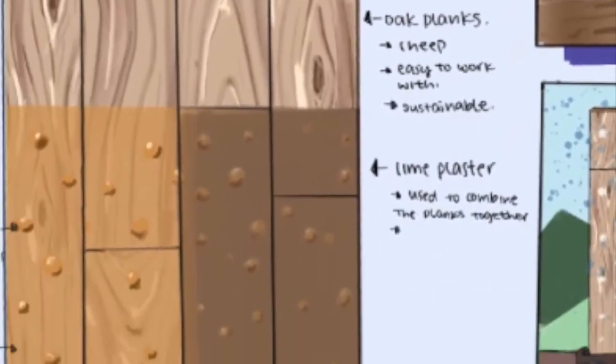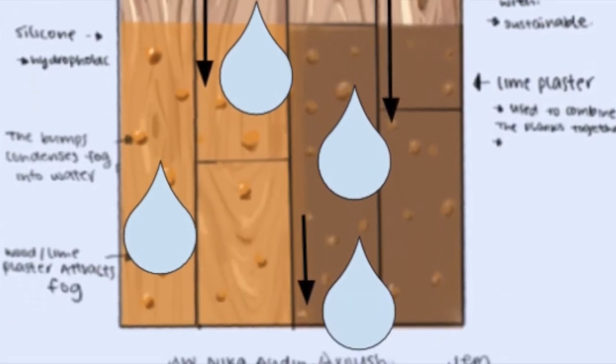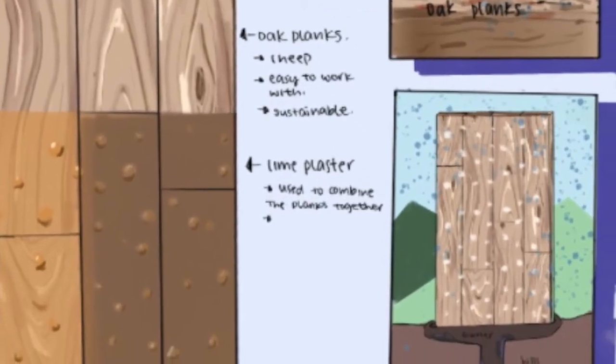Fog collects at silicone bumps, condensing to create water. Gravity pulls the beads of water down to the bottom of the device, where they are drained into a pipe system that leads to a water cleaning facility.